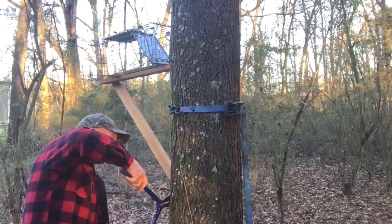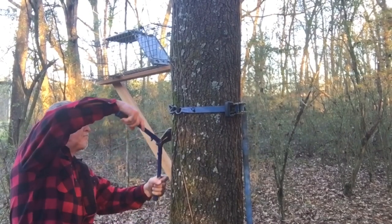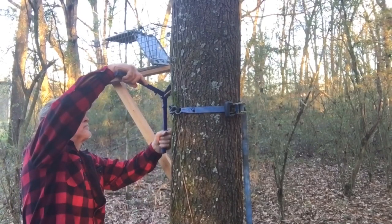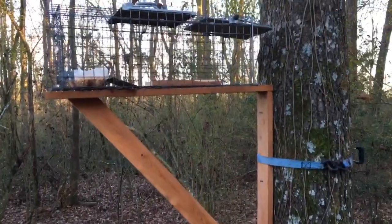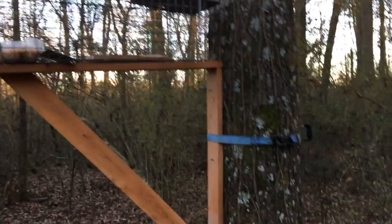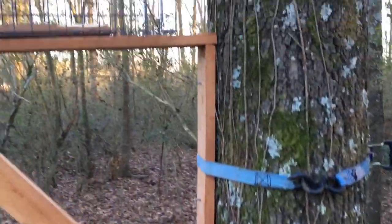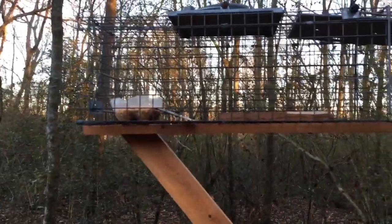Got her strapped to the tree. Now we're gonna pop them nail heads off. She's all set up now. Got me a little pan of corn in the back. The squirrel can come up the side of the tree, and there's a little gap for him where he can go in the trap. We'll get this one caught.